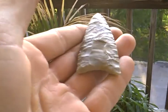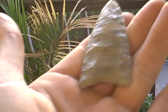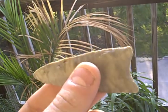As you can see, it's awesome. Heavily ground on the back — I mean, heavily.